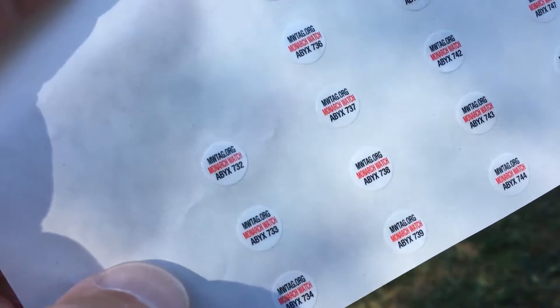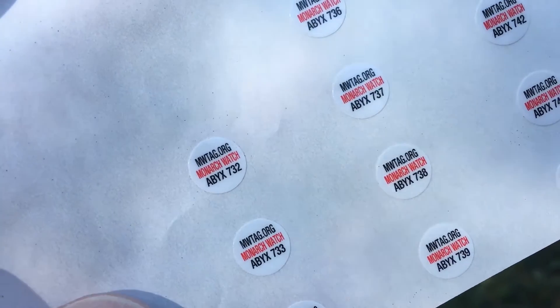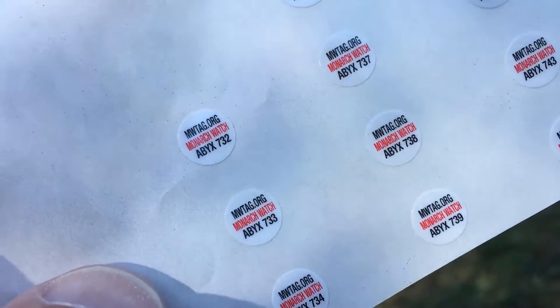Hi everybody, Joel with Des Moines Parks and Recreation, out for another walk in the park today. I have my butterfly net and we are going to see if we can catch and tag some monarch butterflies. The monarch tags come on a sheet like this, and each one has an individual number and contact information if anybody ever finds this tag again.